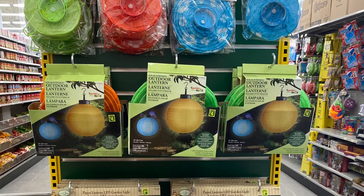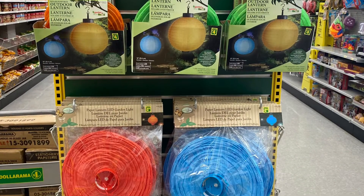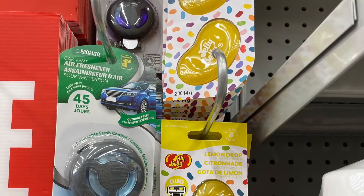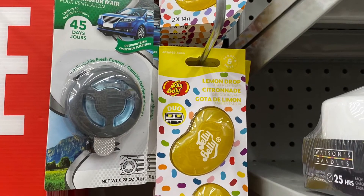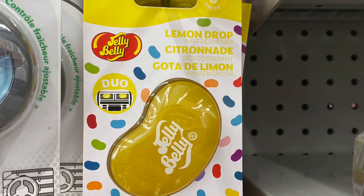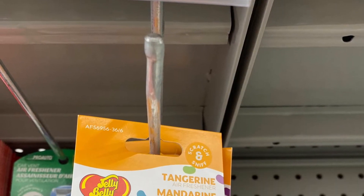Some great outdoor lanterns here — lots of pretty colors. Some are $2.50, some are $4.00. And some car air fresheners — they had Jelly Belly, Lemon Drop, and Tangerine. So they're $3.00 and you get two.